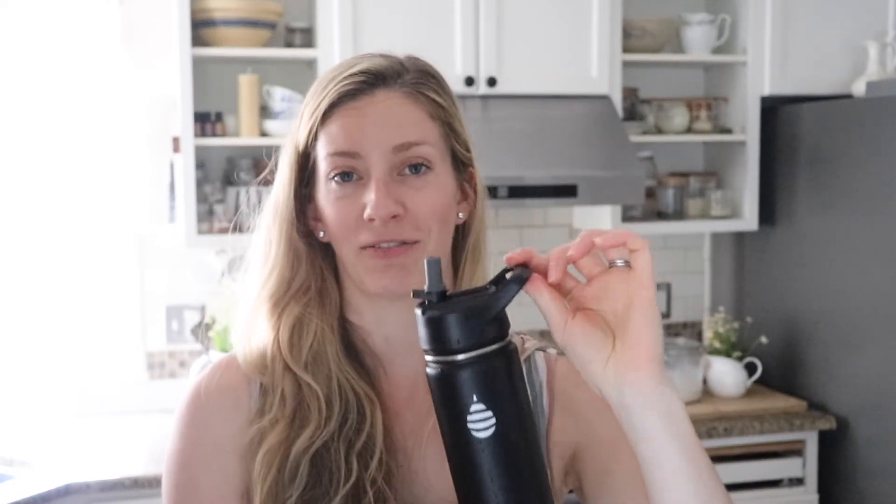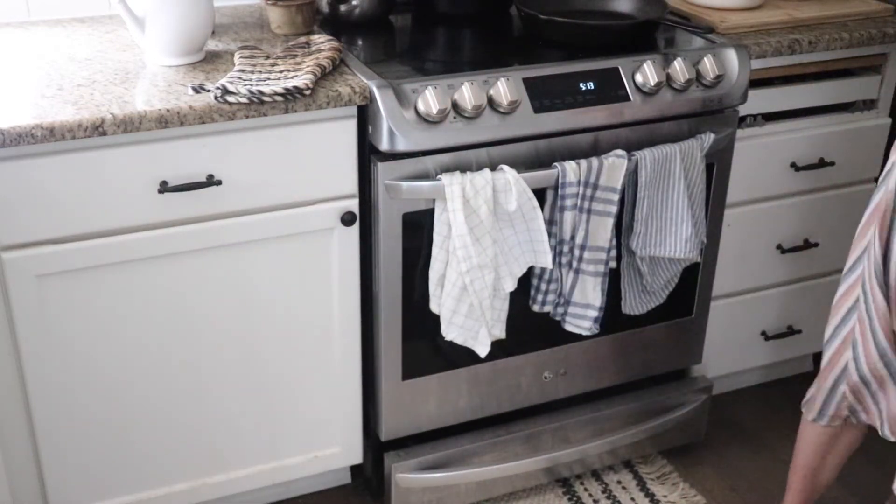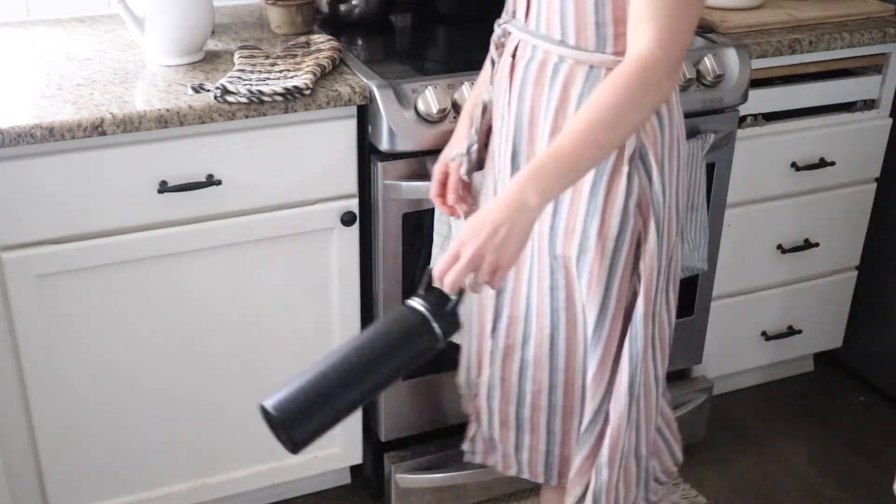Another thing I like about this water bottle is that the handle is easy to carry on your fingers. I've had so many water bottles where the handle is just sharp enough that it irritates my fingers when I walk. But this one is rounded and soft — I can carry it, swing it, hike with it, and it's comfortable to hold. That really matters to me.